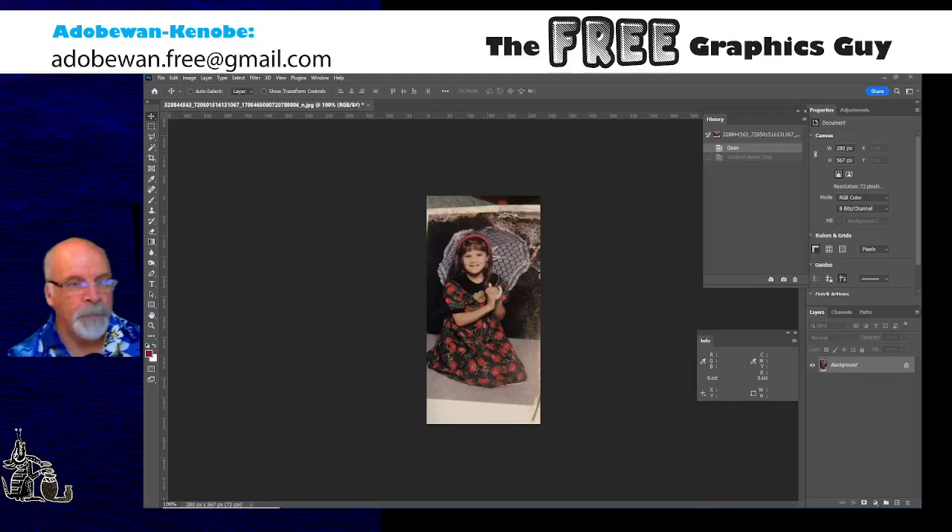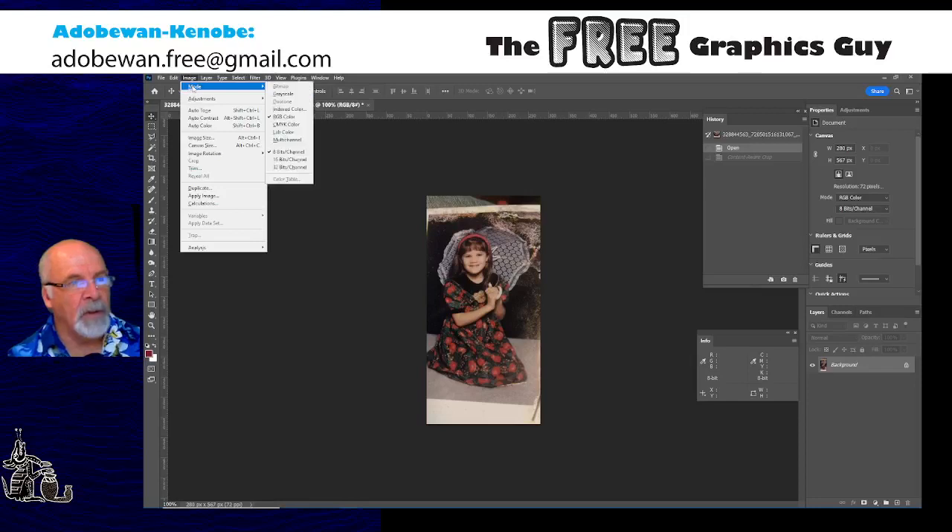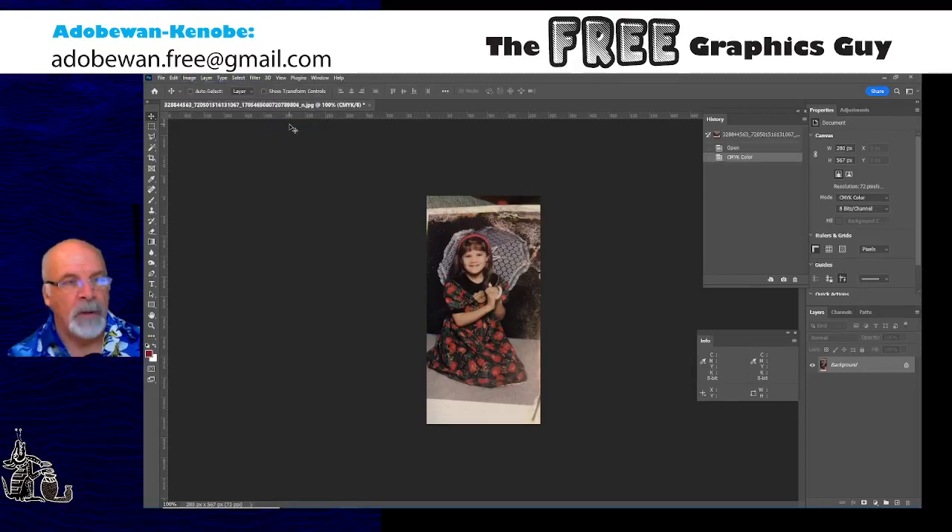So let's get in there. First thing I'm going to do is what I always do — convert to CMYK so that the adjustments are more intuitive and easier to do. I've done that. Now I'm looking at the distortion. This was shot with a camera phone and looks like it's on somebody's knee or something like that, so it's a bit out of square. The proportions look pretty good so I'm just going to square it up.